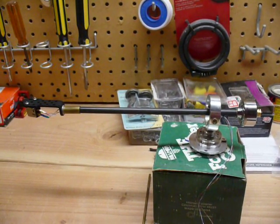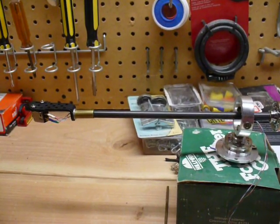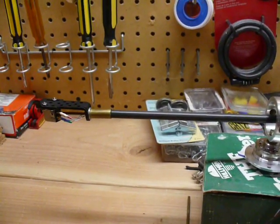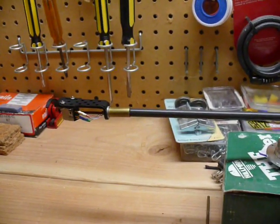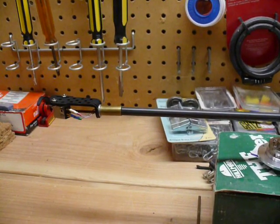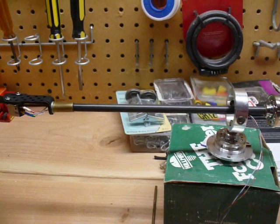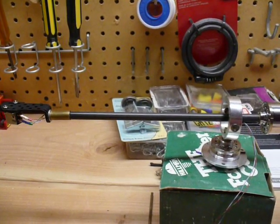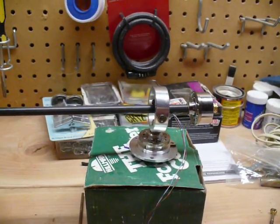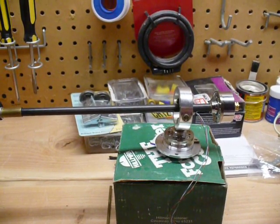I made this tonearm out of a carbon fiber arrow shaft and some brass tubing, which you can see here. That's basically to make a splice or a joint between the head shell — just a standard head shell I bought — and the carbon fiber shaft. I laid it all out with AutoCAD and figured out the distances I needed based on where I was going to be mounting the central pivot and the spindle, all from the online Gerard Lab 80 template and some of the owner's manuals.